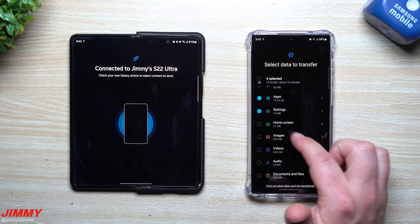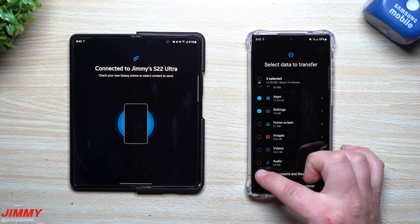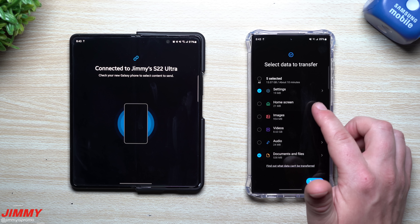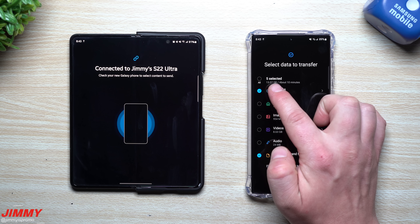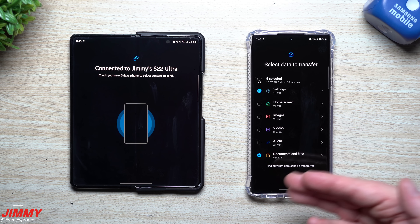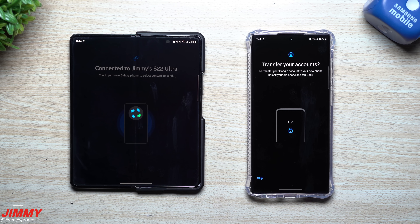I'm going to skip the home screen and create it myself. I don't need to move over images, videos, or audio since those are already backed up on my own cloud at home. With only five things selected, I'm moving 13 gigs, which takes about 17 minutes — skipping a few things saves around seven minutes. Then just hit Transfer.